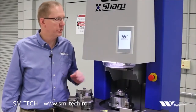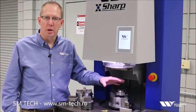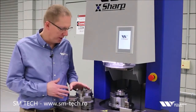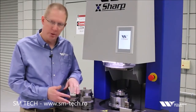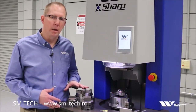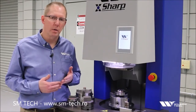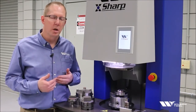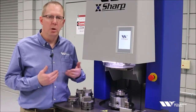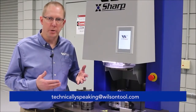Summary of the fixturing for the X-Sharp grinder: we have the three-jaw chuck that handles the flat tools, and the four-jaw chuck that handles anything with an angle on it, like a whisper shear or a rooftop shear. I hope you find this video helpful. If you do, please click like. If you have ideas for other Technically Speaking videos, please put them in the comments below or send them to the email address on screen. And Technically Speaking, now you know.